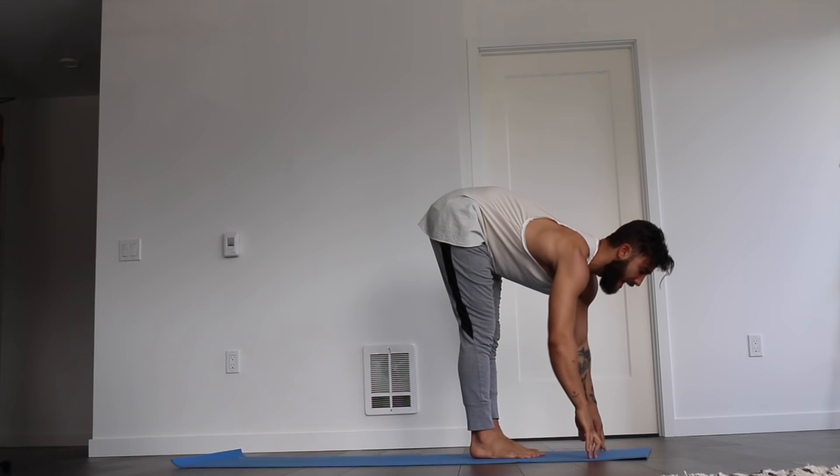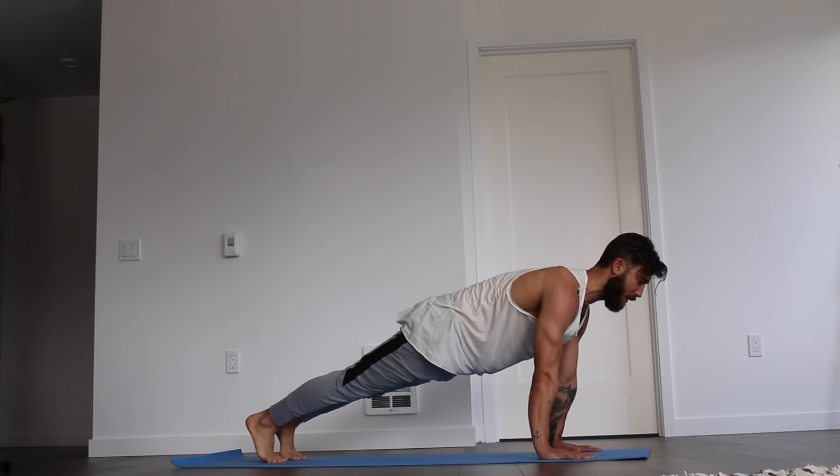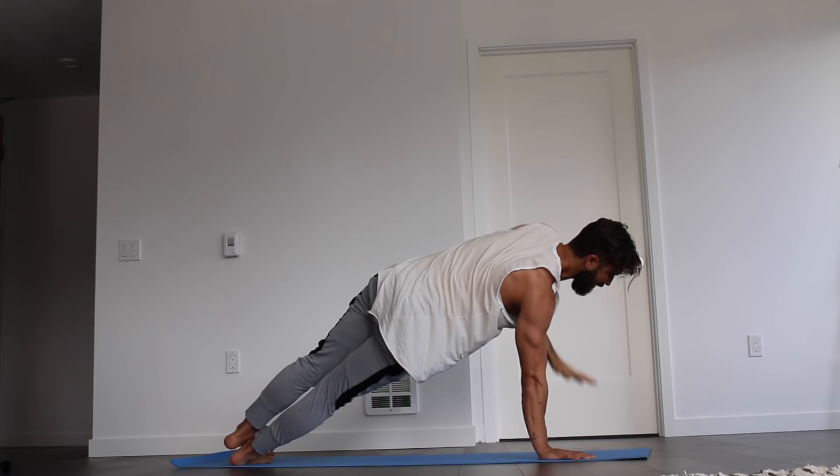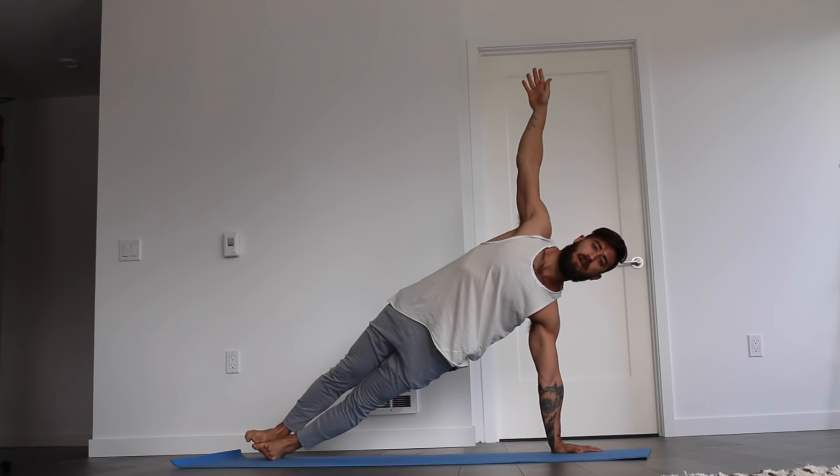Step the right foot back long this time, then step the left foot back, finding your plank. Roll to the outer edge of the right foot. Reach the left hand up to the sky. Holding for five, four, three, two, one. Exhale, left hand to the floor. Roll to the outer edge of the left foot. Reach the right arm up to the sky. Hold for five, four, three, two, one. Exhale, right hand down to the floor.